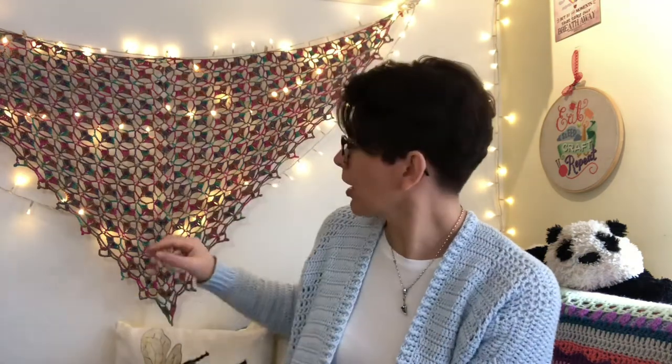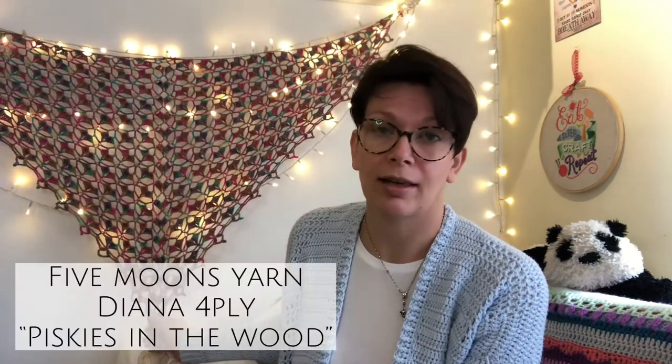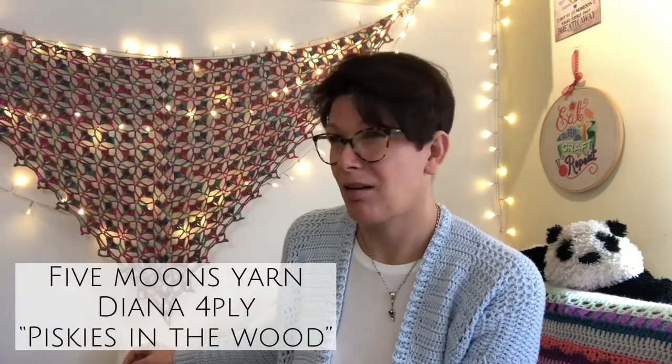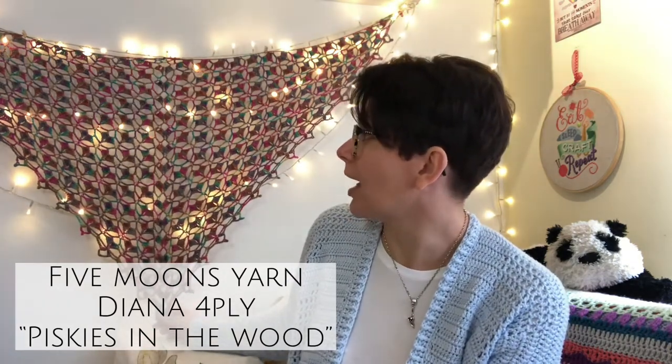It's a crocheted shawl and the designer is Elizabeth Davis de Horace - I'll write it down here. It was in an issue of Inside Crochet Magazine, which I used to subscribe to but not anymore. I made it out of some lovely merino and silk yarn that I got from Yarn Dale a few years ago, and this is called Five Moons Yarn - it's their Diana 4ply and the colourway is Piskies in the Woods. It's really nice but it's so slippy when I've got it on, it just slides off.